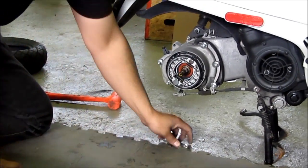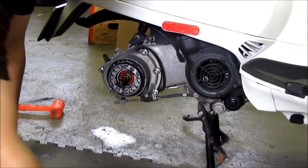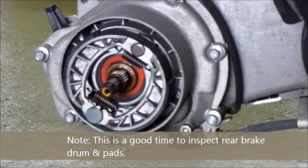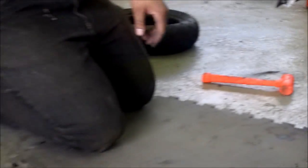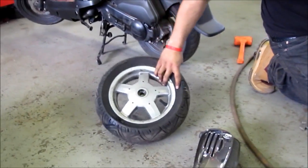Once the wheel is off, it's the best time to inspect your brakes. You want to make sure you have enough pad left. That's a rear drum brake — and that looks great. Then with the tire we have the rim, and we'll be replacing it with the new one.